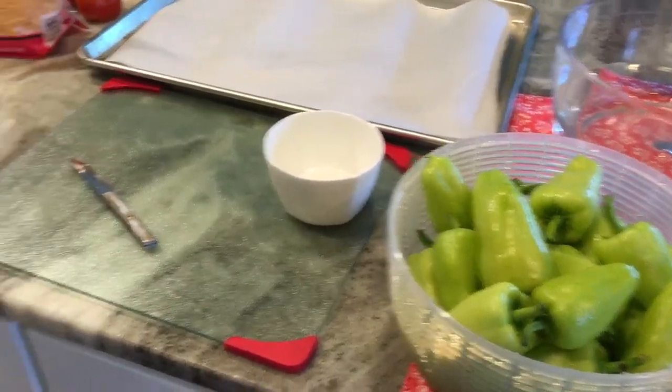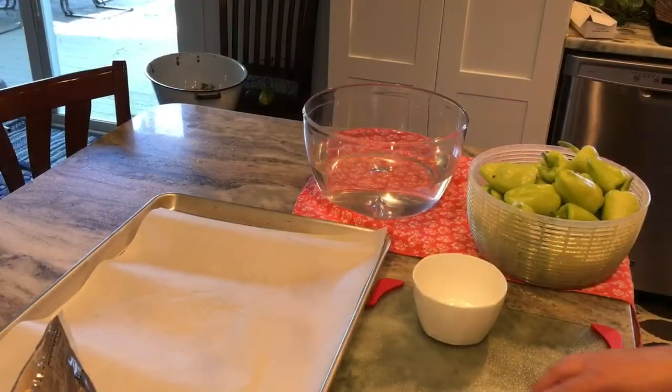You have shredded cheddar cheese, bacon bits, and ranch dressing.